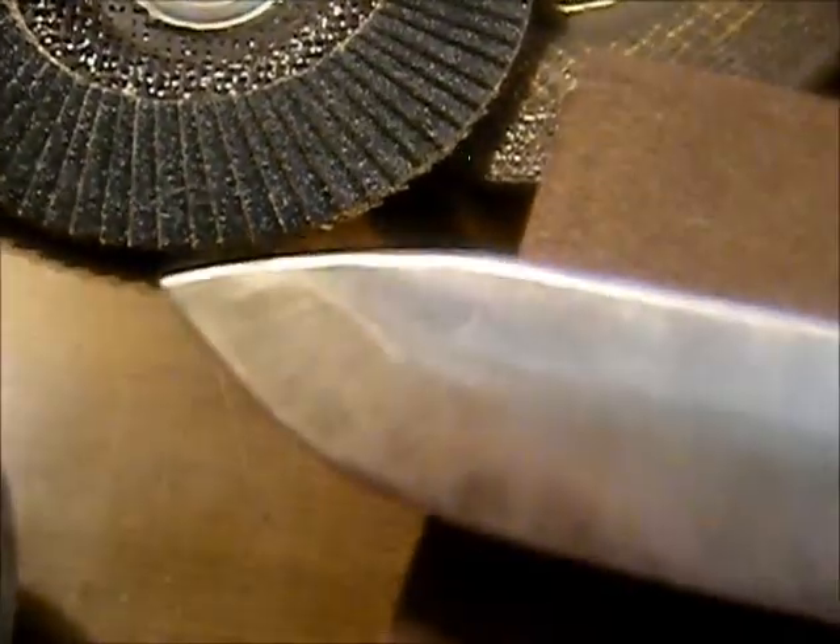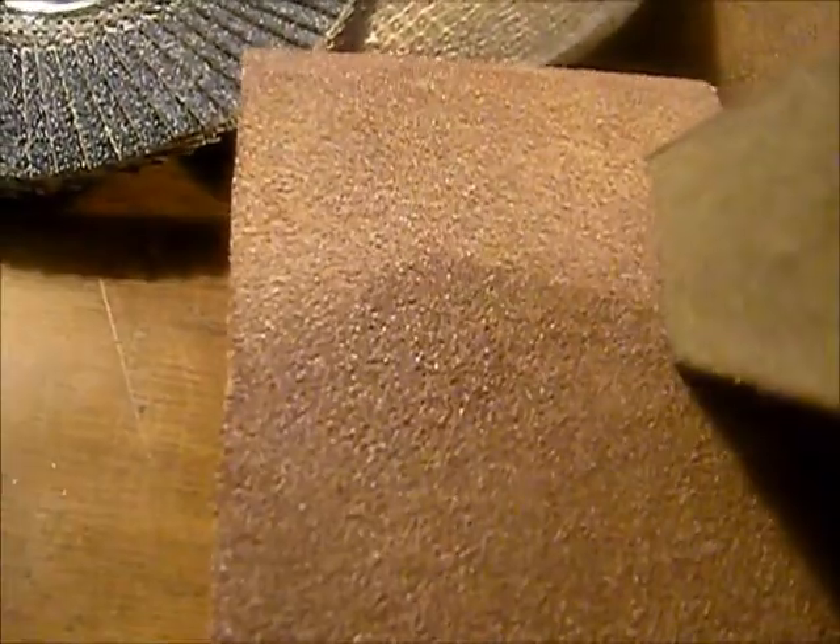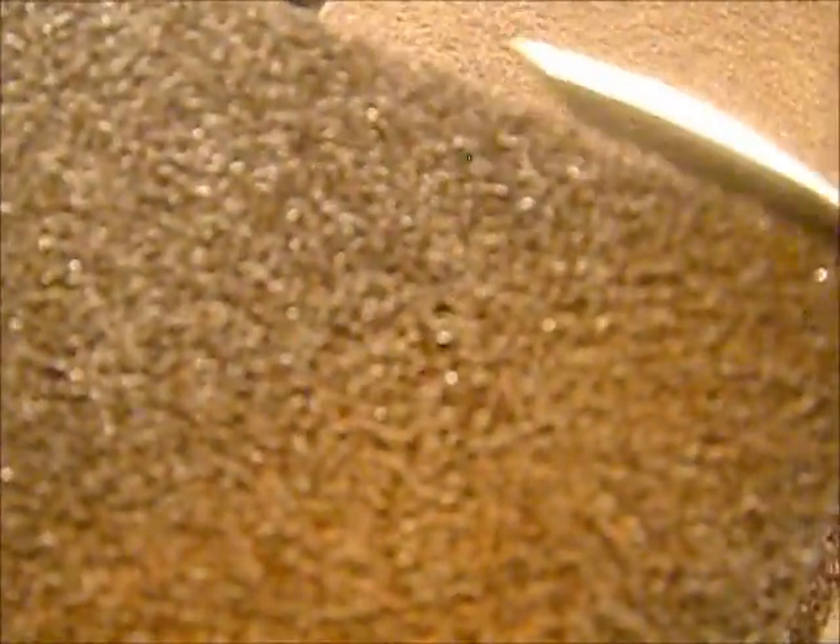Then we come back with the buffing pad and buff it all out to make it shiny. You can see the rough area up here — just that little bit of time on there is taking quite a bit of it out. These pads work well; I've run four knives through this one and it's still in great condition. You can see I cut off just a little corner — it's foam inside — and I can run my blade across the foam to clean it off and see what I have.